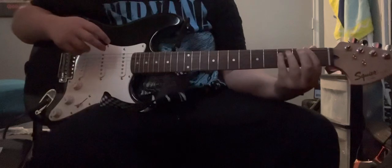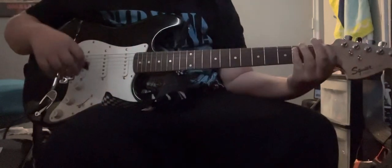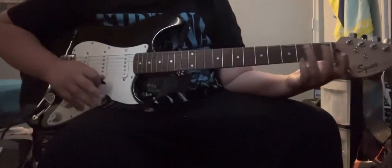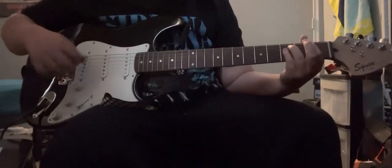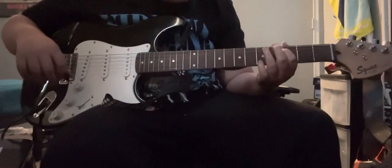Hello. Today I'm going to show you how to play Banana Pie by Lil Darky. This is the electric guitar edition. You want to be in standard tuning. And let's begin.